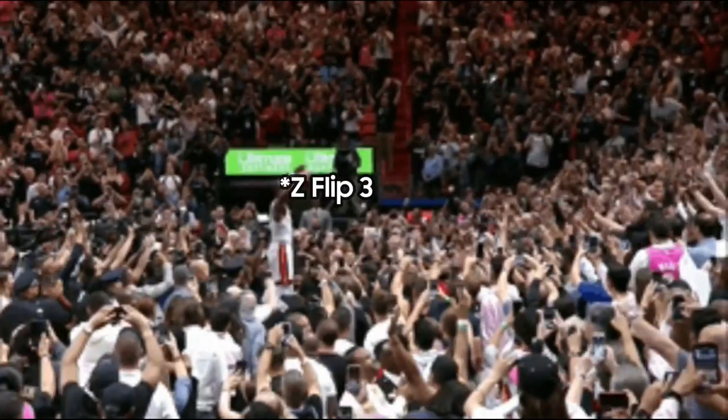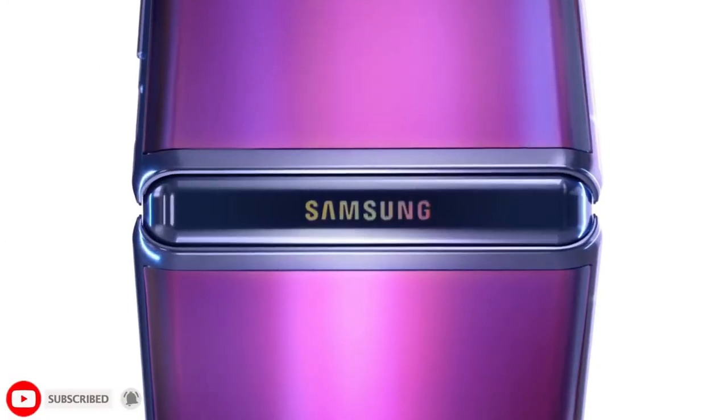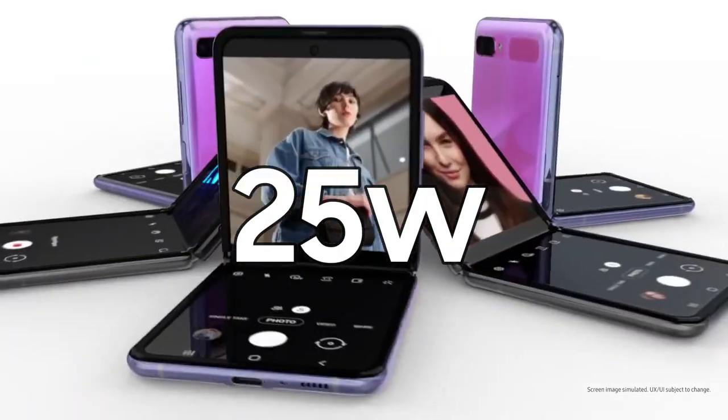Hey guys, we have some pretty exciting news for fans of Samsung's foldables and especially for prospective Galaxy Z Flip 3 buyers. The upcoming foldable phone has reappeared in the 3C database earlier this week, and this time it was accompanied by a 25W charger. This means that the Galaxy Z Flip 3 should be capable of 25W fast charging.